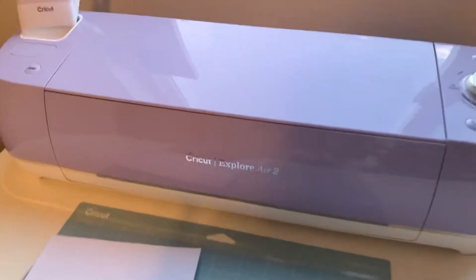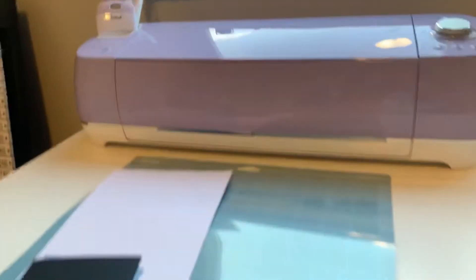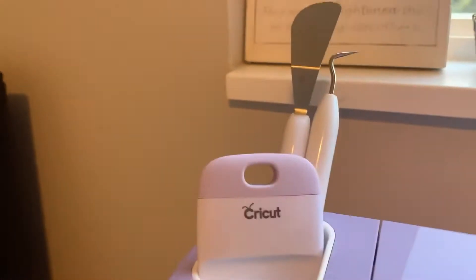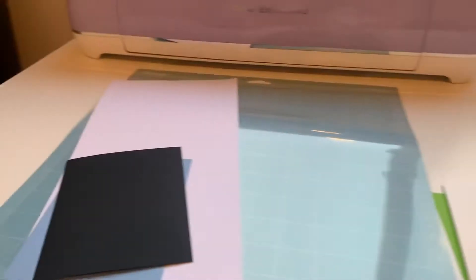I just unboxed my brand new Cricut Explore Air 2 with everything that came with it. Here's the mat, some cardstock for test cutting, some tools because it was in a bundle, this cutter, and then we're going to get started on connecting it. So it came with this cord.